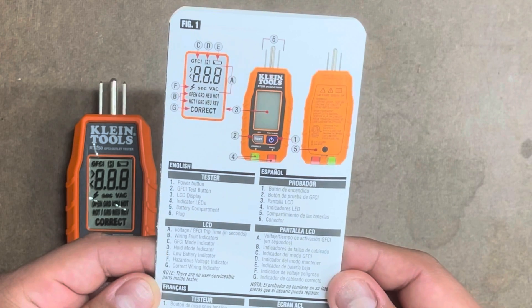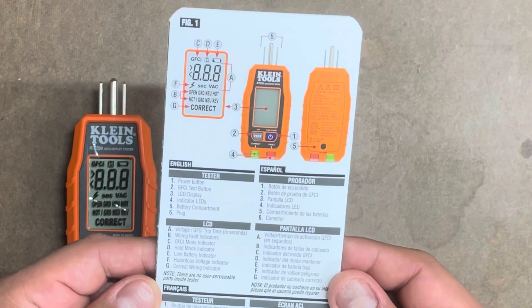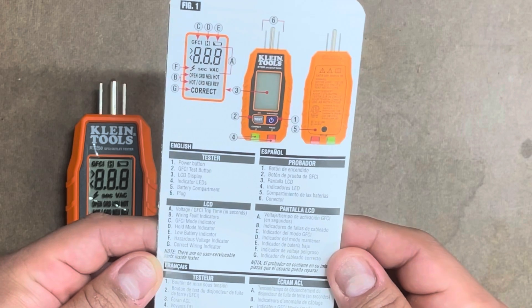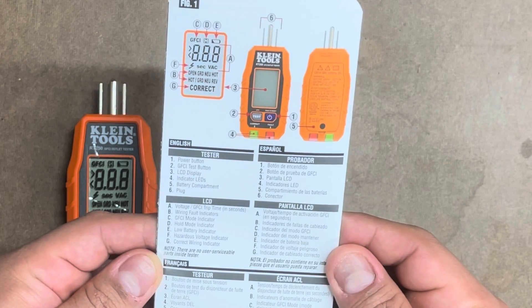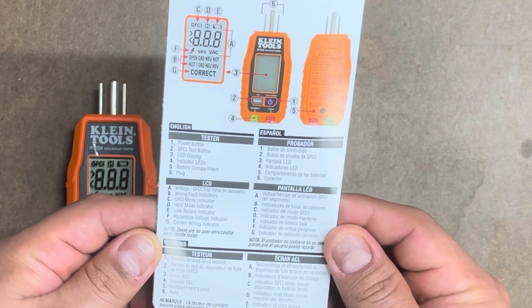On the LCD itself, we have voltage and GFCI trip time in seconds, wiring fault indicators, GFCI mode indicator, hold mode indicator, low battery indicator, hazardous voltage indicator, and correct wiring indicator.